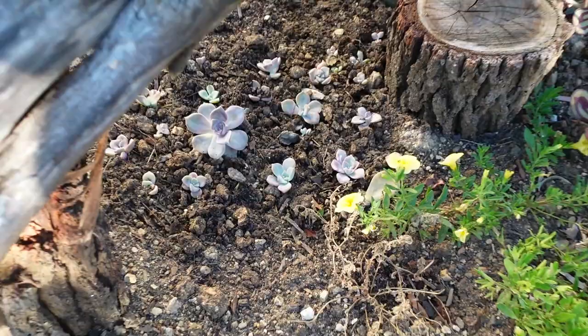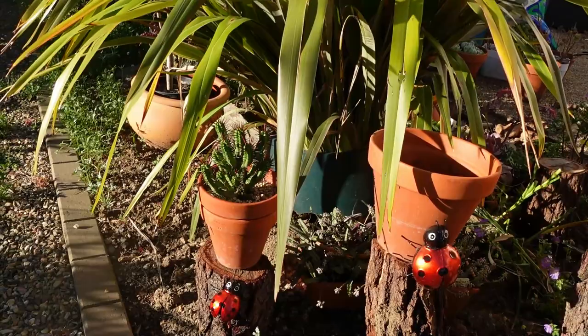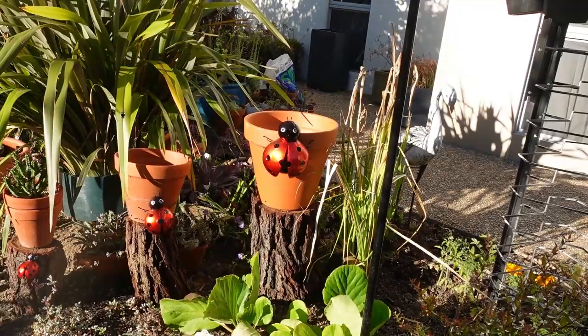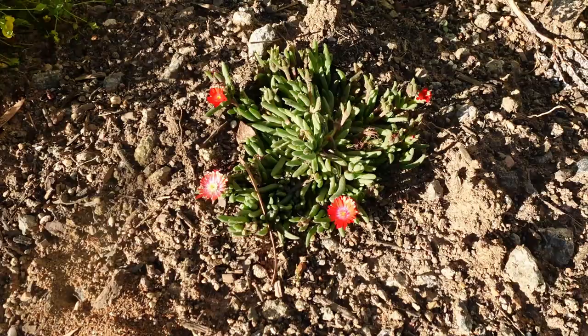Anyway guys, that's all for this video. I still have my bumblebee pot to fill up - I'm still contemplating what to put in there. Maybe some agave - I was gonna put some spiky ones but I still don't know, we'll wait and see. Oh look, you're flowering - you're gorgeous! Okay guys, thank you so much for watching and I'll see you on the next video. I'm just gonna clean up my mess.